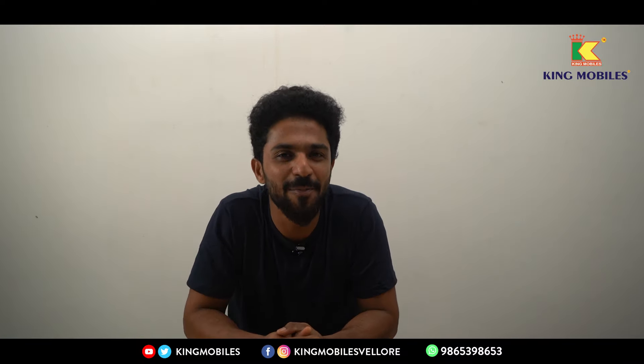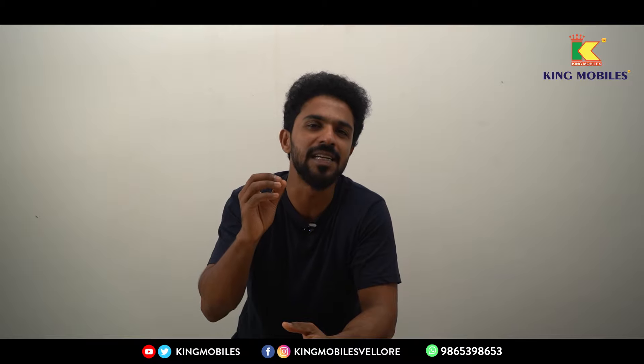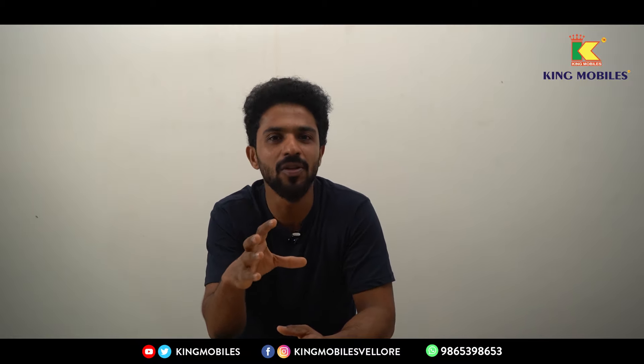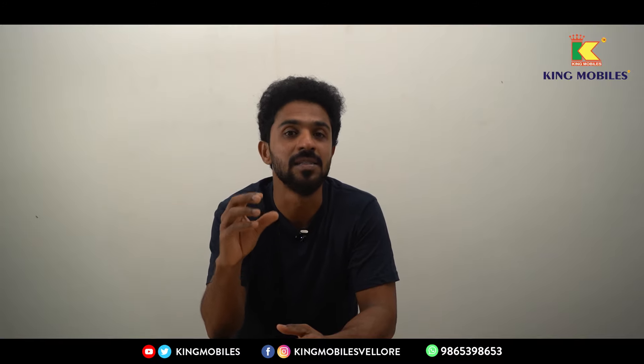Welcome! This is King Mobile's No.1 Mighty Brands Mobile Show. In this video, we are going to launch a Samsung Galaxy F55 5G. The price starts at ₹26,999 and there is a phone with a Snapdragon 7 Gen 1 processor.